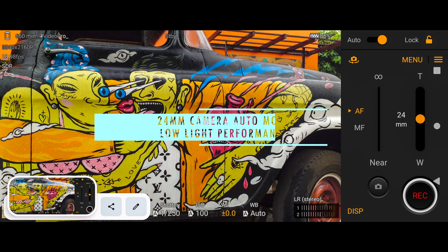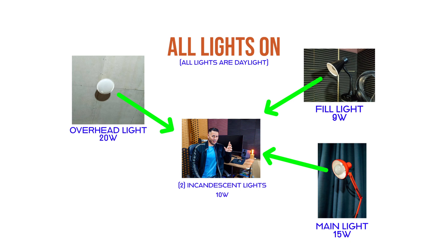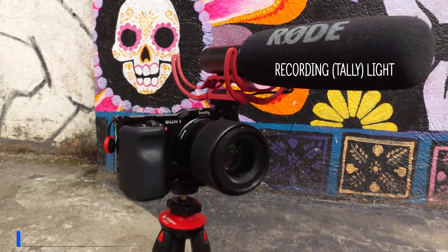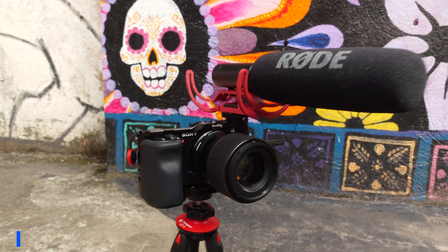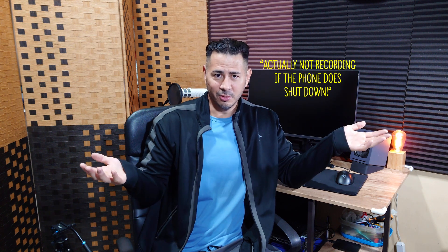I have this in manual mode — the ISO is set around 640 and the shutter speed is at 1 over 48. I'm going to switch it to auto mode so you can see what that looks like as well. I don't have the vlog monitor attached to it; I don't own it, so I'm kind of doing this blind. Wouldn't it be great if Sony added a recording light to the back of this phone like they've done with their previous cameras? At least that would show that the phone is still recording if it shuts off due to overheating.